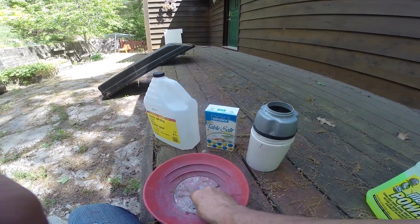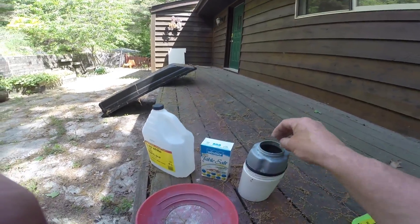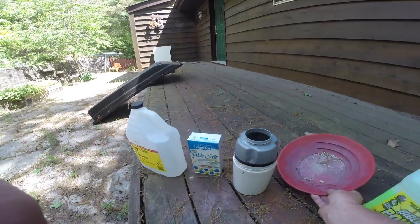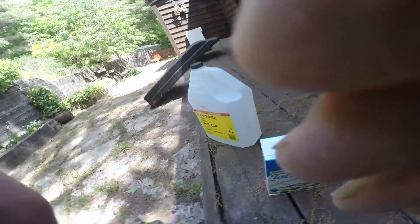I want to kind of fill this thing up so there's not too much rubbing between the rocks. I don't want to wear them down. I just want to see if I can shine them up, and they're dirty so they're going to have a bit of their own grit in there — I'm okay with that.